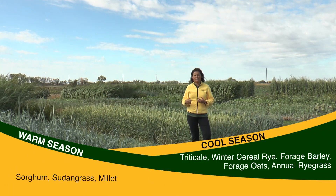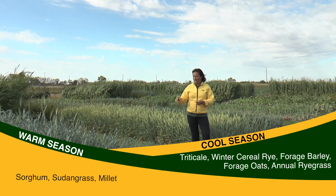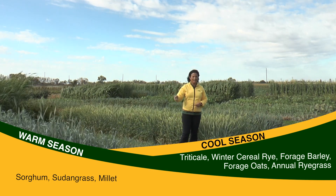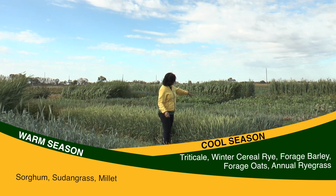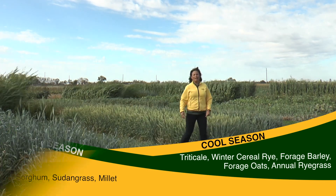In the warm seasons we have things like sorghum, sudan grass, and millet. In the cool seasons — the ones you can see here — we have triticale, winter rye, winter cereal rye, forage barley, forage oats, and two annual ryegrass varieties over there.